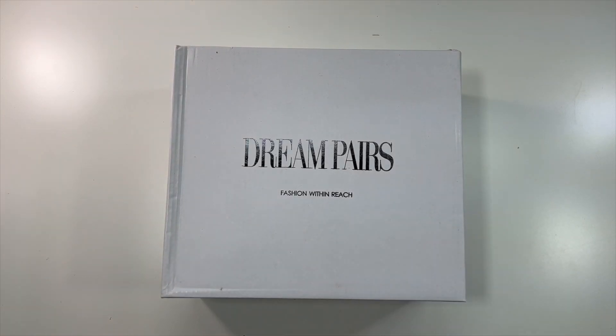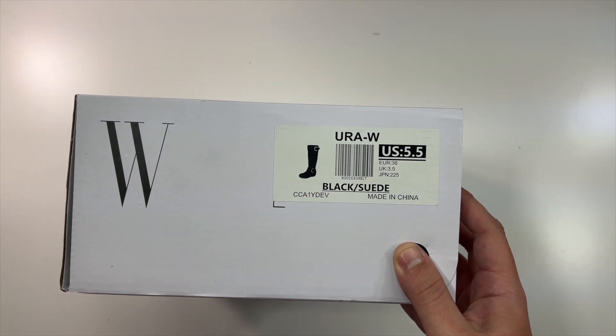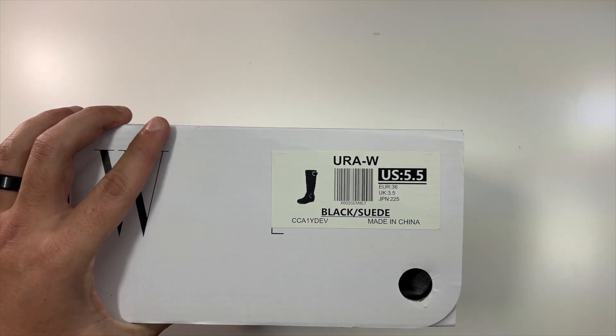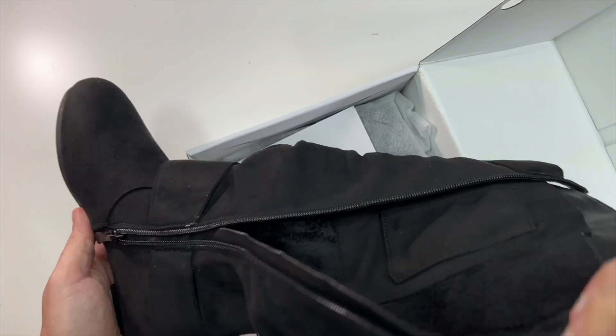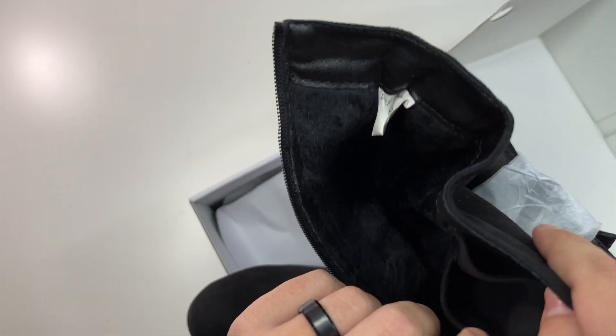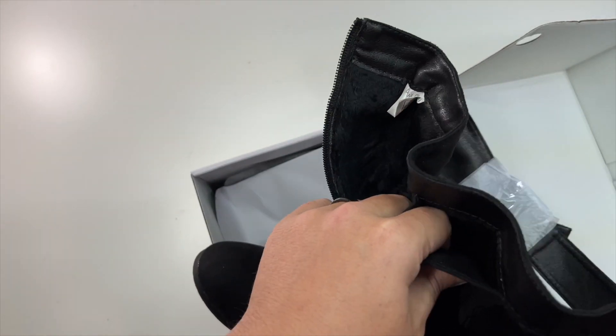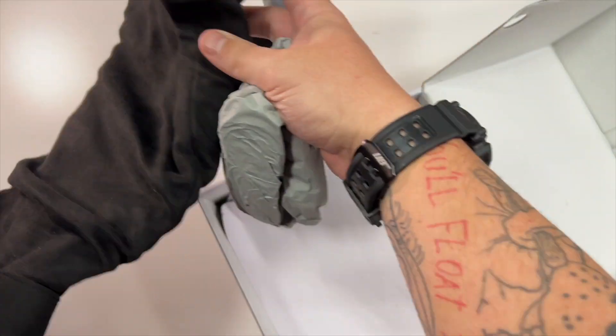Special thanks to our friends over at Dream Pairs who were nice enough to send us these black suede boots, which are US size five and a half. These are the shoes — you can see they have a nice zipper here that goes all the way down. Very nice inside feeling, and there's like a little hidden pocket there. Wow, that's pretty dope actually — I like that. Completely hidden little pocket.